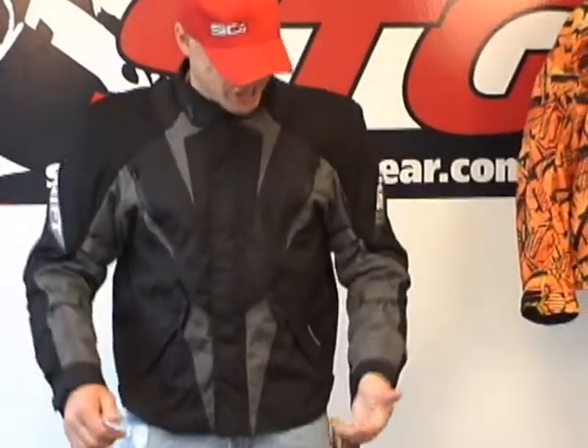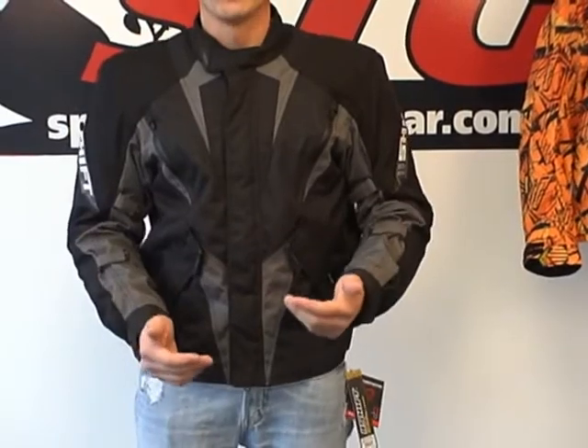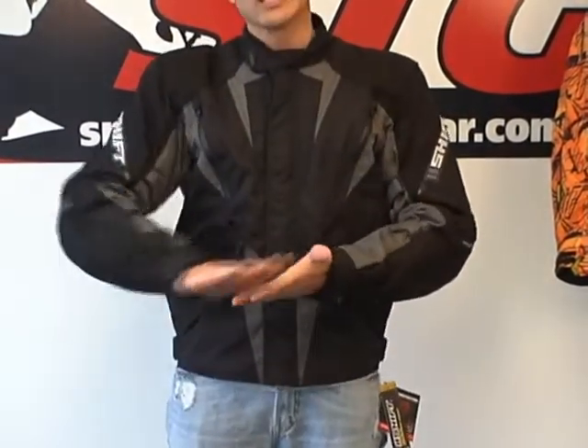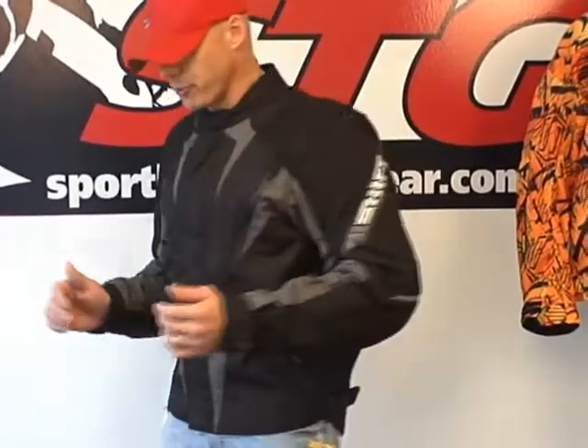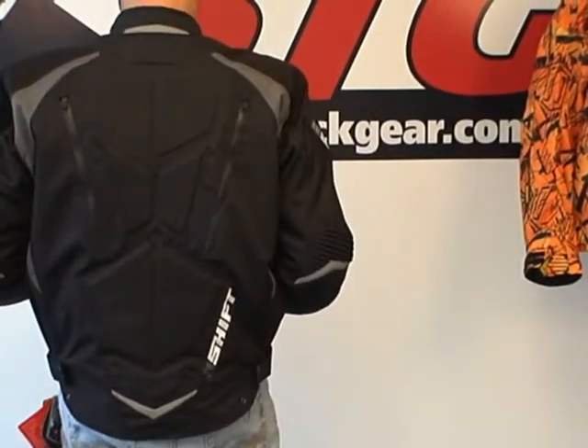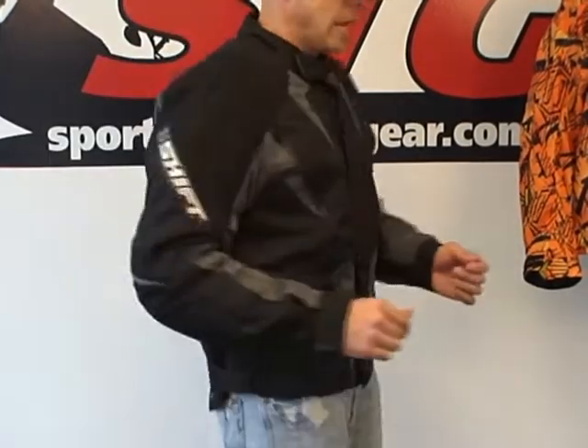Let's go back to the Triton in size extra large. This is a waterproof jacket from Shift. We're kind of getting away from the sport bike a little bit here — it's not as loud as you'd normally see from Shift. A lot more muted, a cool jacket, kind of more of a sport touring style. Let's give you a 360: there's the side, there's the back, and here's the front.